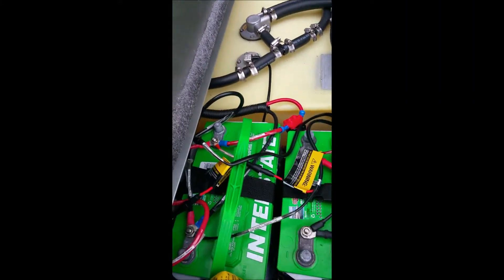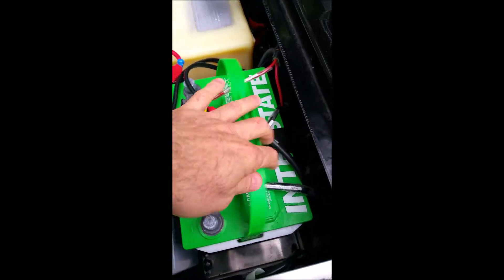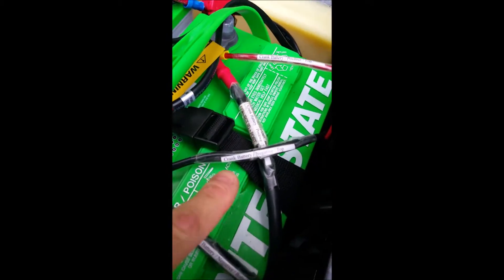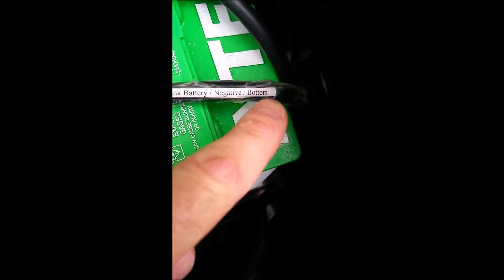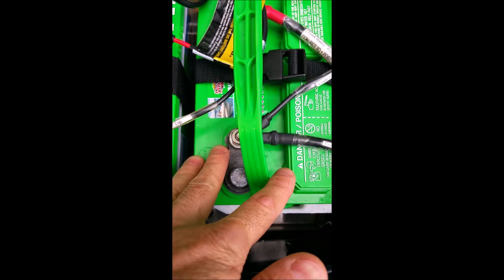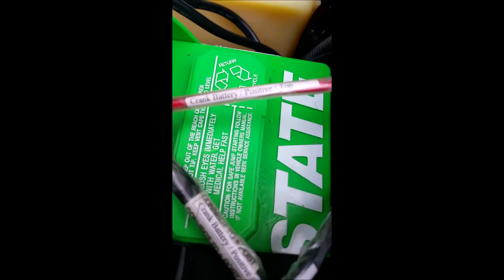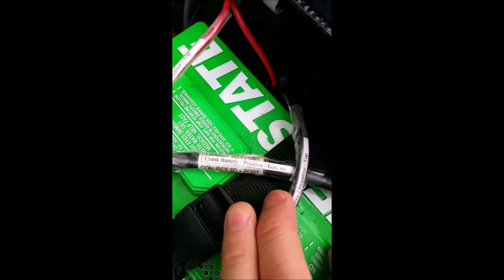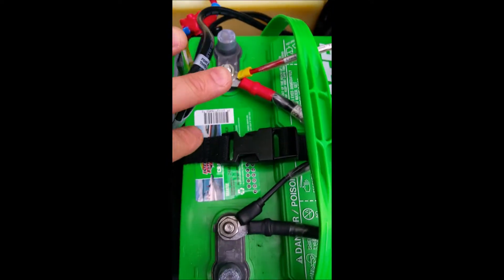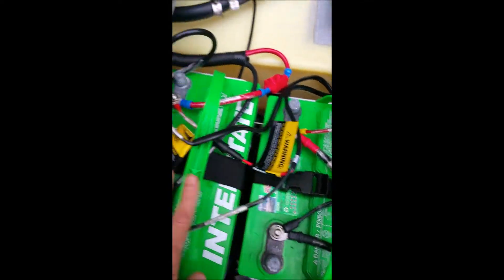This is the battery and fuel tank container storage area. First battery here — check out the cables. On the top we have the crank battery negative top, crank battery negative bottom. On the positive side we have crank battery positive top, crank battery positive bottom. This labeling is just to keep me from getting confused when I have to put these things back together. This is the crank battery here.